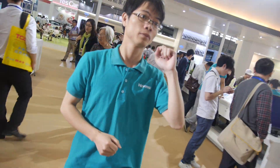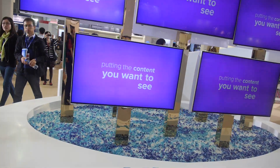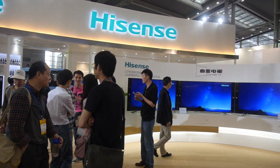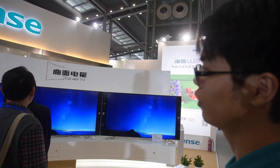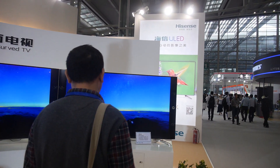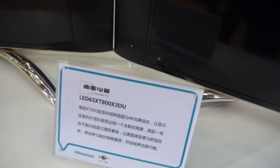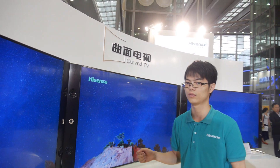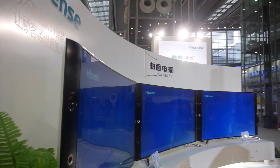Let's go around here. Over there is a curved TV. It's coming to the market now? No, it will come to the market soon. Is it really curved? It is a little bit curved. I don't know the system very much. Let's go there.